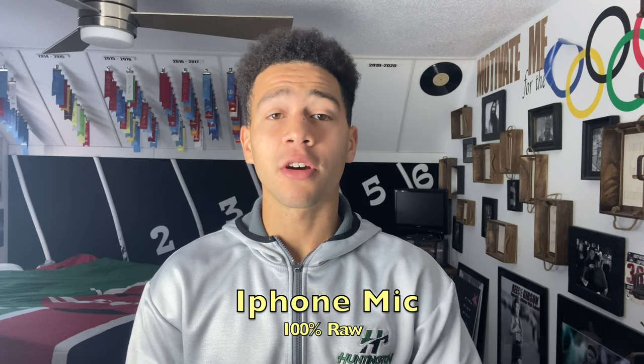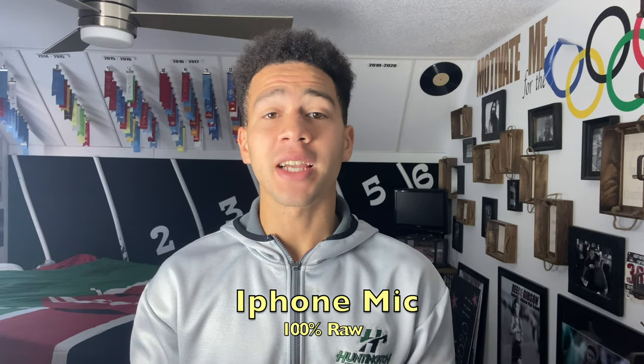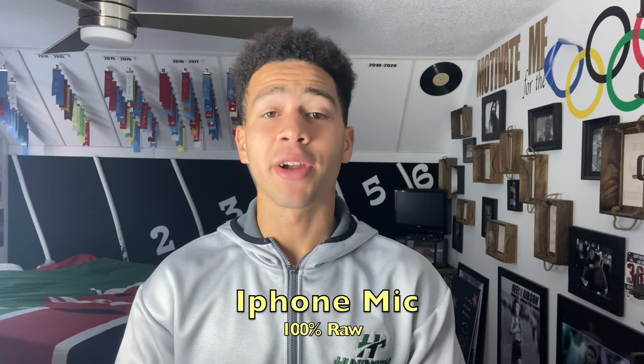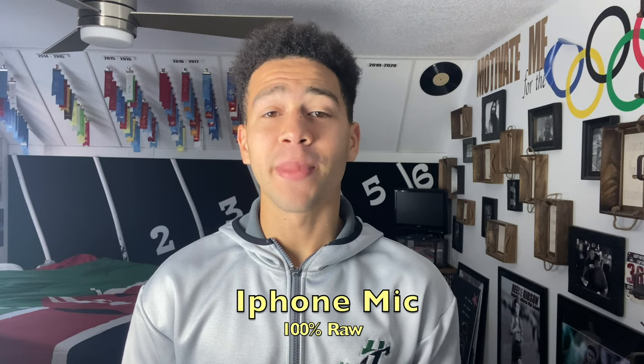We just switched from the GoPro audio to the iPhone audio — this is 100% raw. Make sure you pay attention to how my voice sounds right now, because in a couple of seconds I'm going to switch to the actual microphone. You guys are going to have to pay attention and compare how both sound. You guys are going to be the judges — I'm really eager to see if the mic makes a big difference or not.